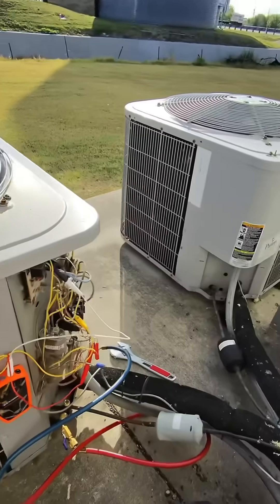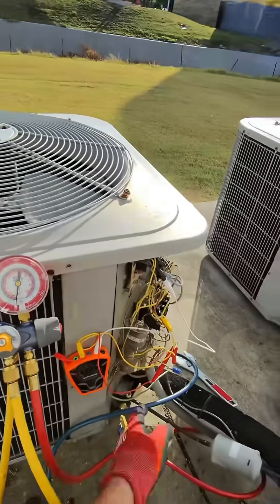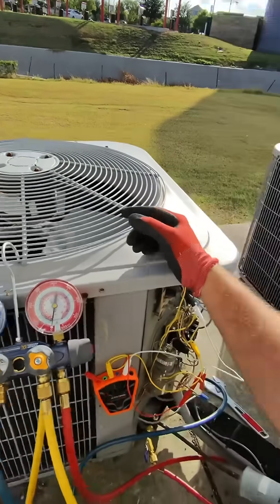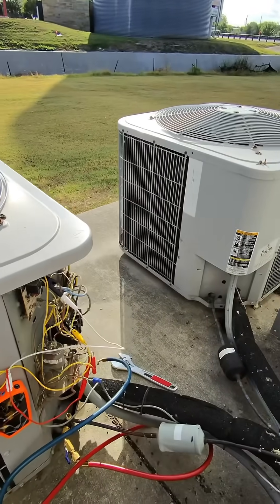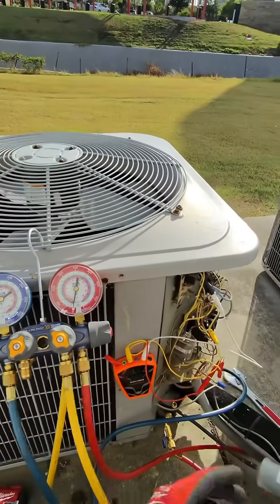That's how you do it. Then you tighten this — I did that while I was pumping down. Then you just turn this off and pump down. Now all your refrigerant is inside the condenser. You can open up the line and do your work. When you're doing your vacuum pull, you only have to work on the evaporator side and you can leave that off.